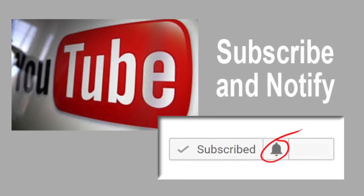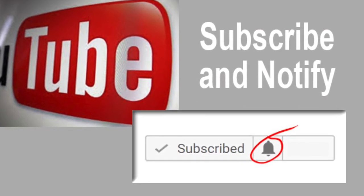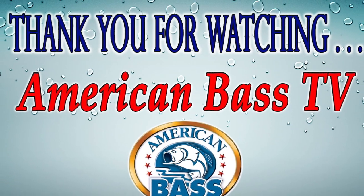Want to invite you to subscribe to this YouTube channel and hit the notify icon. That way you'll be notified every time we release a new video. Thanks for watching. Good fishing.